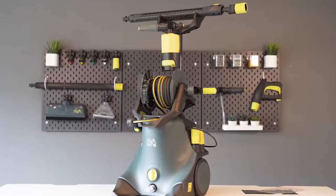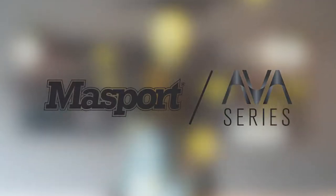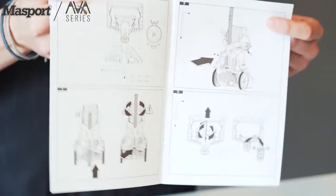In this video, we'll be covering the assembly of the Smart Series product. If you have any questions, feel free to look inside the instruction manual.